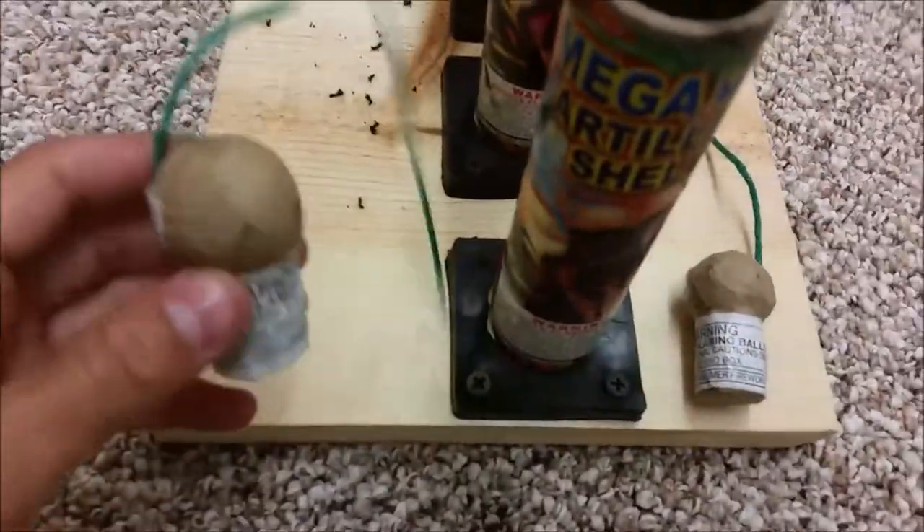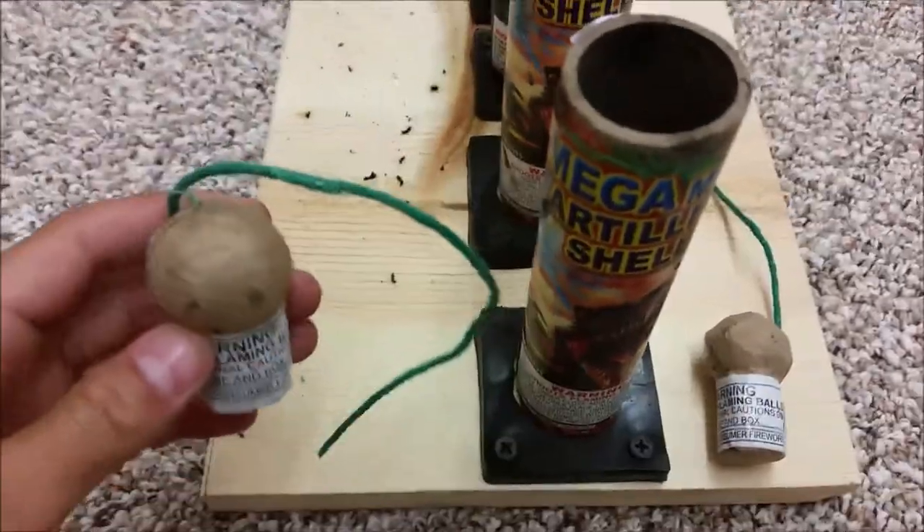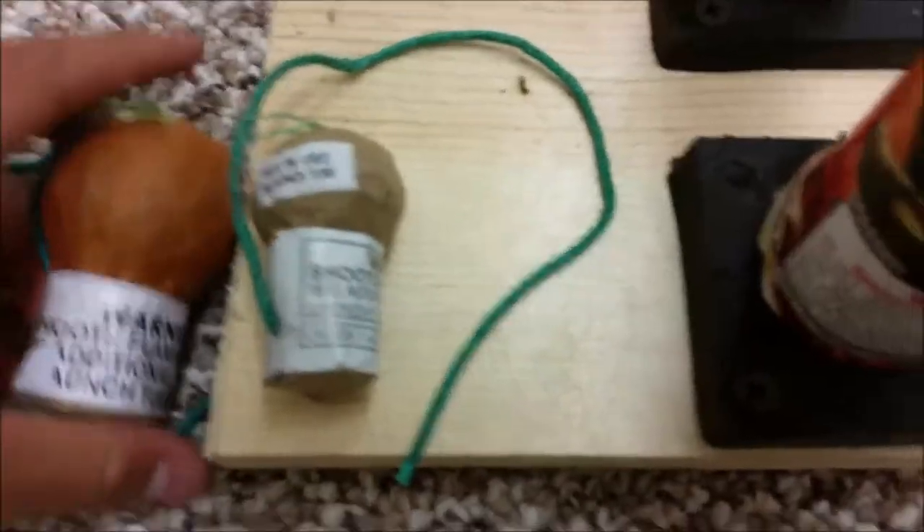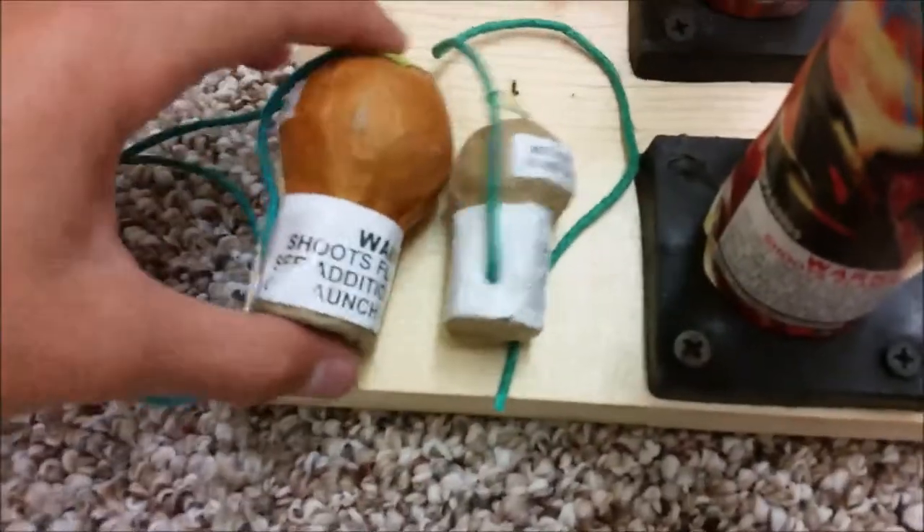They're pretty small as you can see — a lot smaller than like a ring or a ball shell. And you can see this is a black hat — I'm not sure what you call it — but you can see it here.